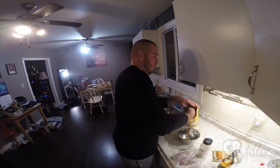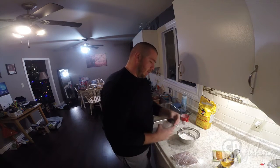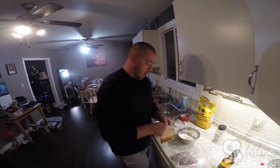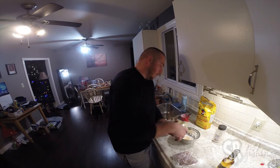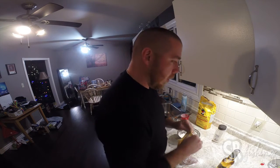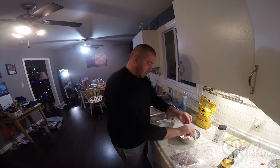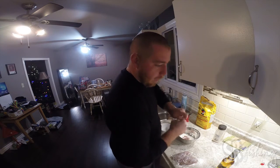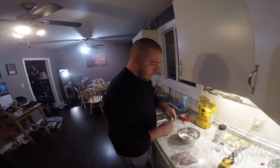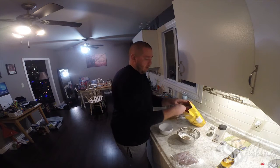Start off with a cup of flour. Kind of just eyeball the garlic powder — probably a couple tablespoons. Paprika, probably about the same. Go with your taste — if you don't want paprika, don't put paprika in. Salt and pepper, a couple teaspoons or something like that. I'm going to want a second bowl of flour to dredge the fish in first.